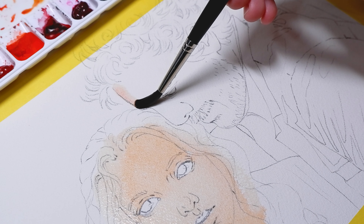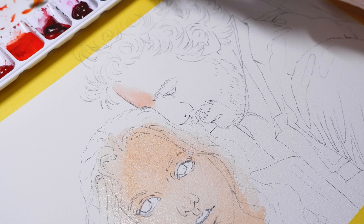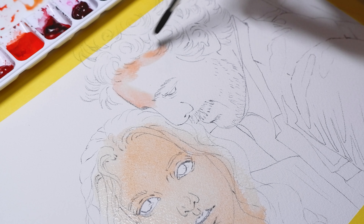I absolutely adored the series and wanted to do a little fan art piece of one of my favorite scenes.